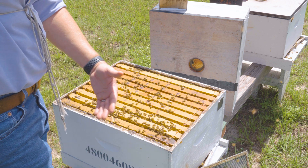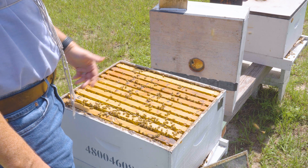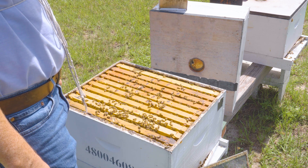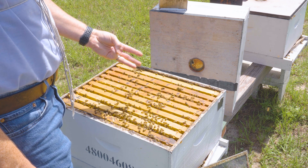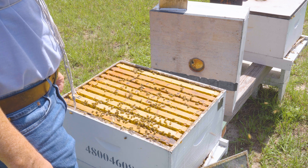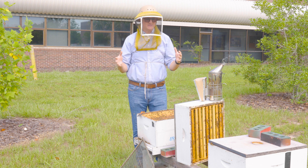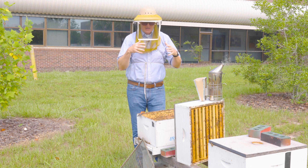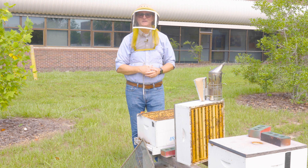On a typical inspection you just need to make sure of three things: they've got the resources they need, the queen is present, and there are no unchecked diseases or pests. The bees look healthy, the brood looks good, the queen was present, and they had ample resources — this hive is good. Now that we've gone through the brood nest and confirmed everything is okay, I can assemble it all back together and move on in the apiary to inspect the next hive. Thank you for joining me.